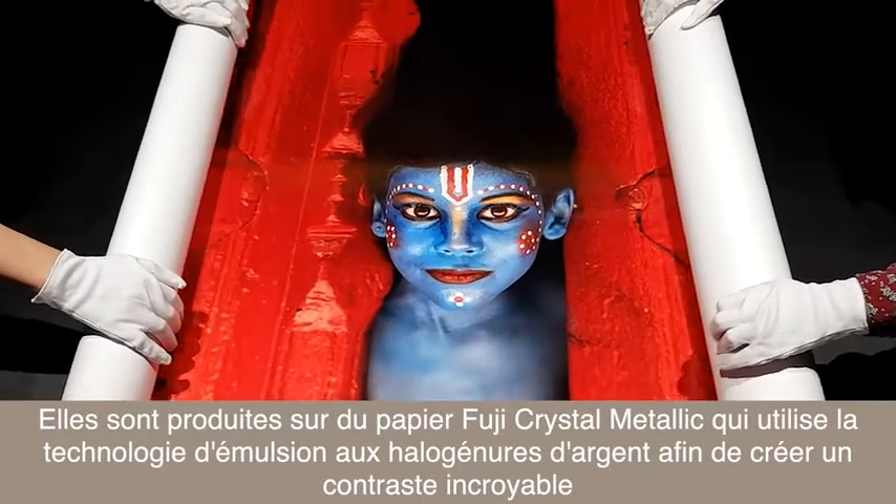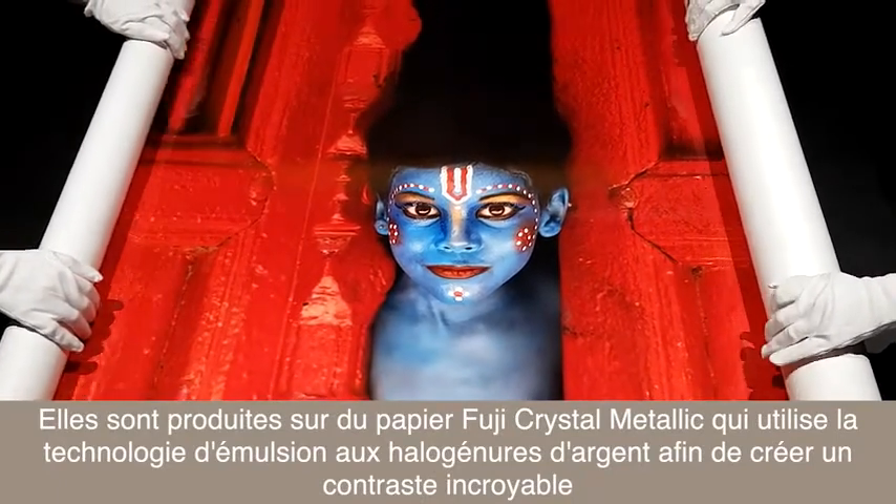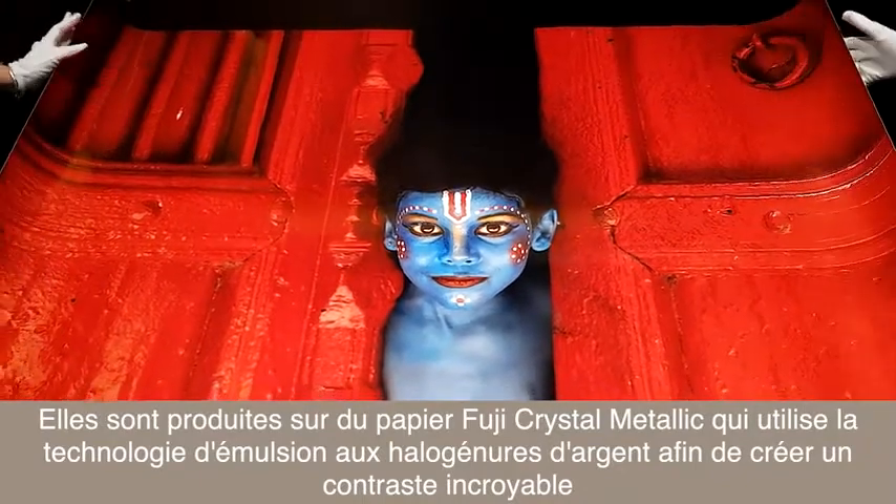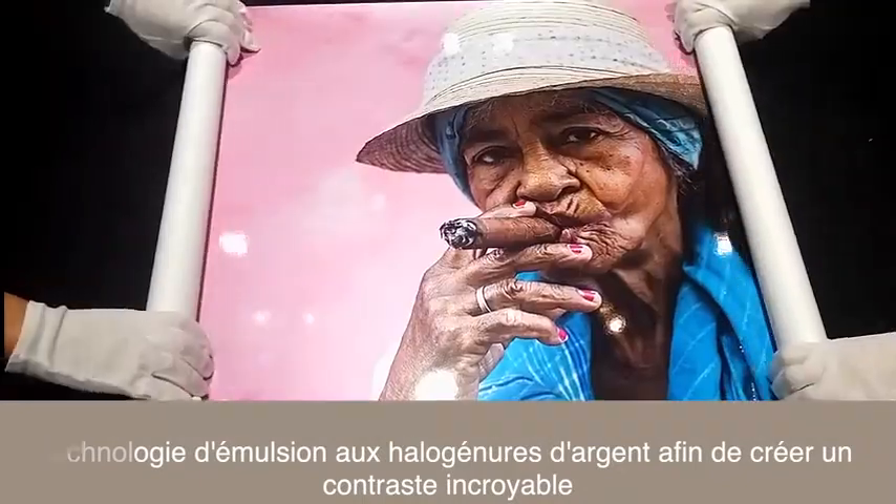Produced on the Fuji crystal metallic paper, they use silver highlight emulsion technology to create incredible contrast.